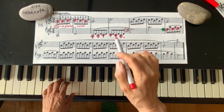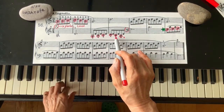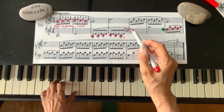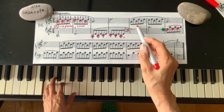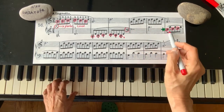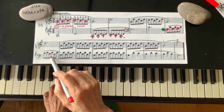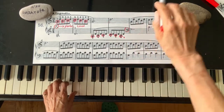Easy. G, A, B, C, B, A. One and two and three and one, two — same note. G, A, B, C, B, A. Then both hands together: G, A, B, C, B.